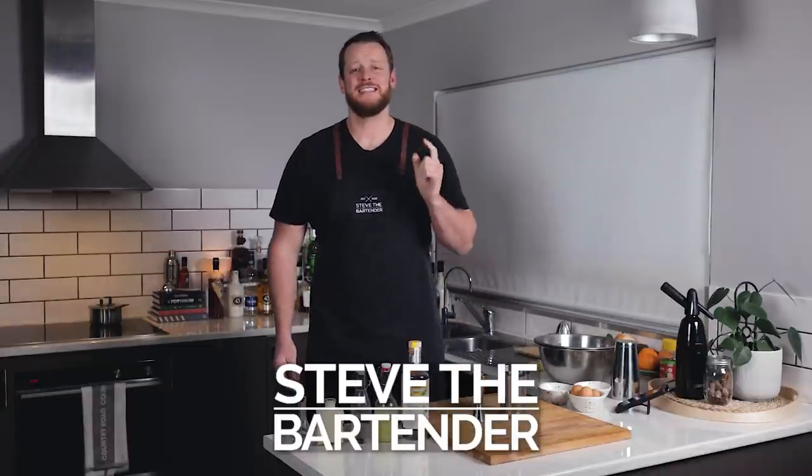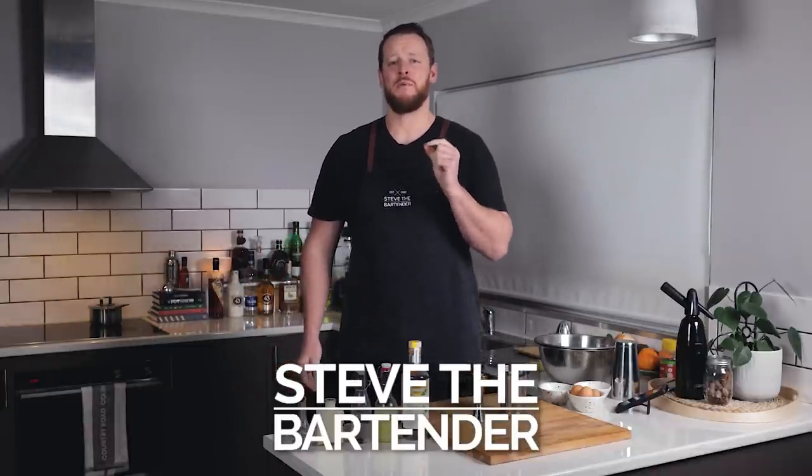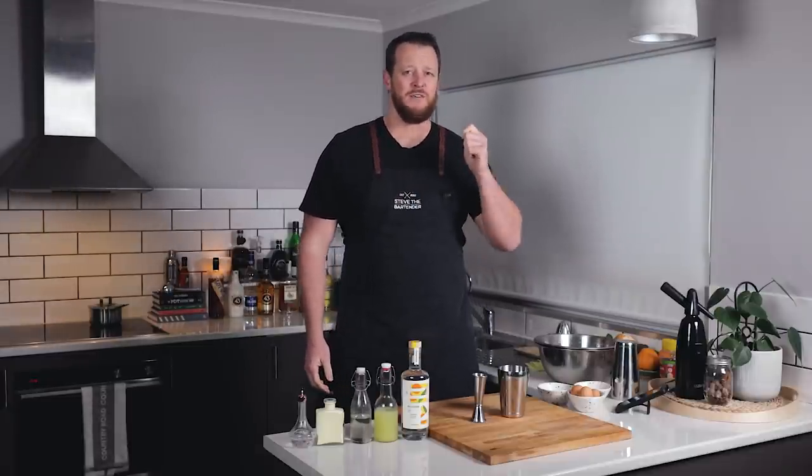Hi everyone, welcome back to my kitchen series. Today I'm doing a little bit of an experiment and I'm comparing three different methods, three different techniques to make the Ramos Gin Fizz, and I want to discover which one is going to make the fluffiest Ramos.